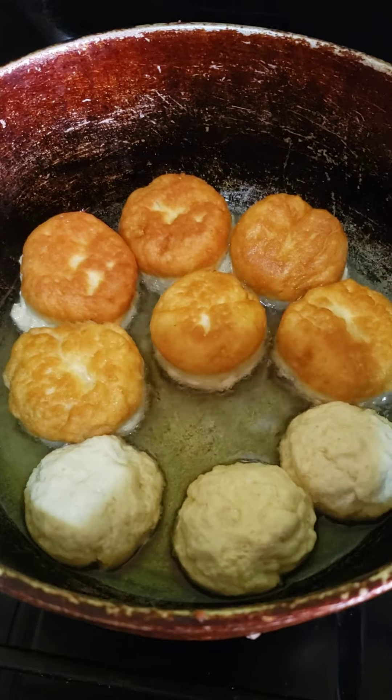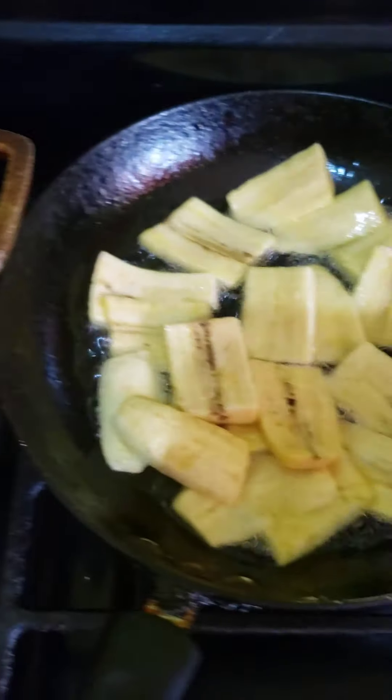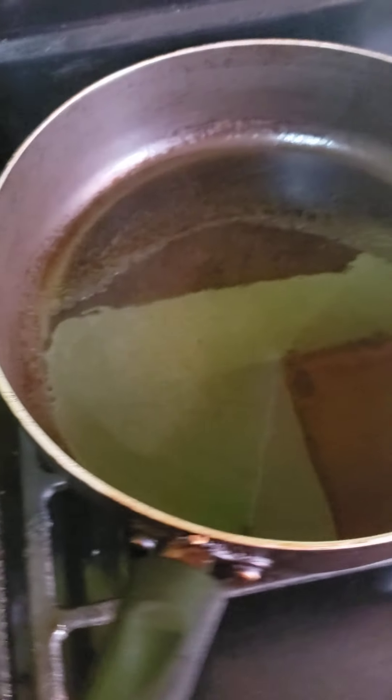My dumplings are on the way, my plantains are on the way, and I'm about to put in my ackee and saltfish.